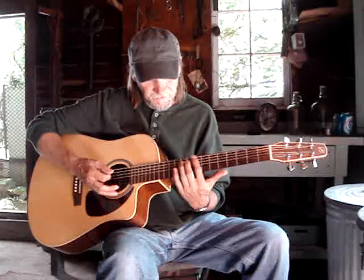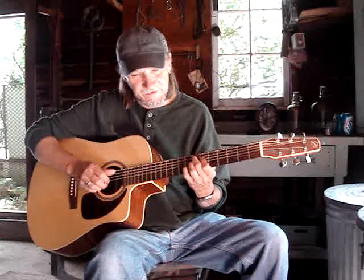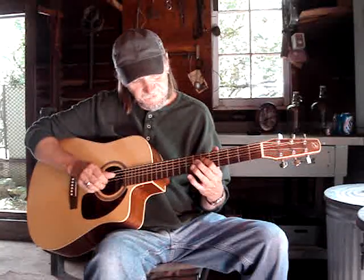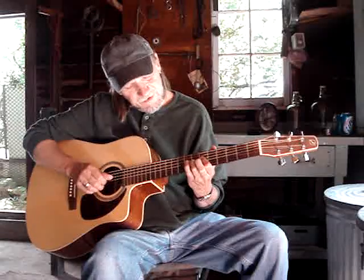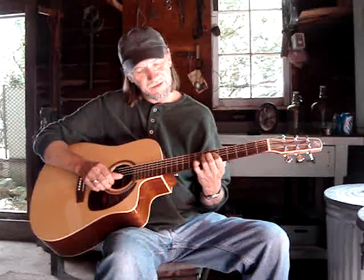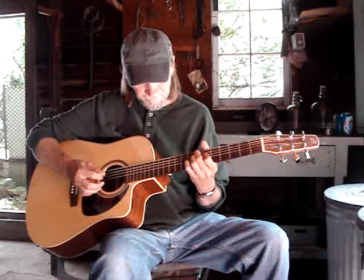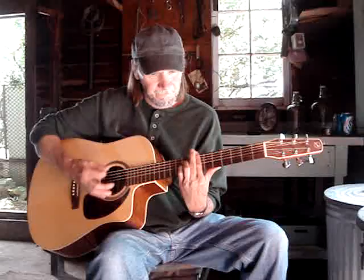Sometimes I'll do a turnaround going from the F major seven and the E7. I'll do one measure of the riff and hit it, then go to an E7 sharp nine. That's the second finger on the seventh fret fifth string, first finger on the sixth fret fourth string, third finger on the seventh fret third string, and pinky on the eighth fret second string.